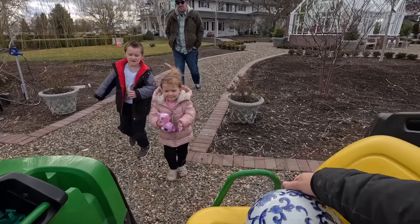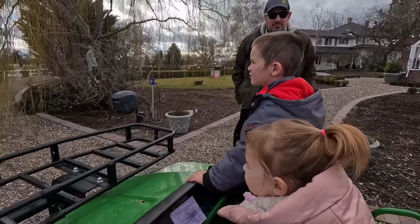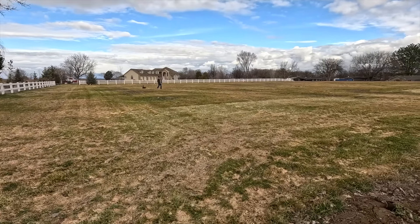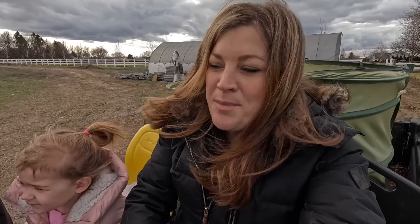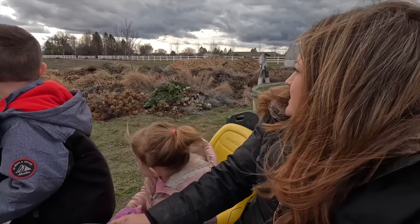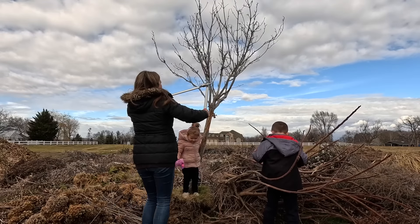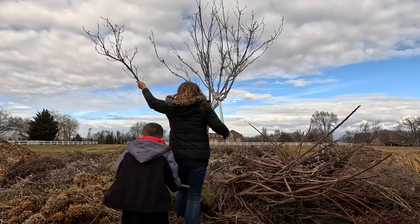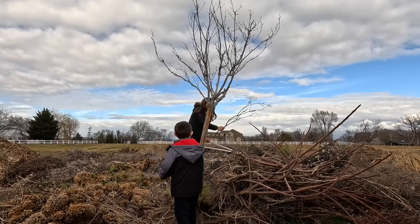Ready to go get a branch? Aaron and Paul just pulled out a little maple tree on the new property and brought it over here to the pile. I thought we could check out the branches — I think there are some good ones. That way we can reuse at least a little part of this tree. Let's try this one — that's a great one.